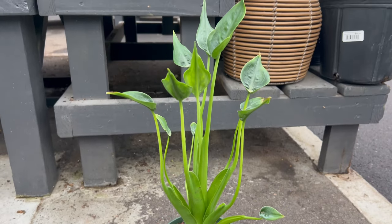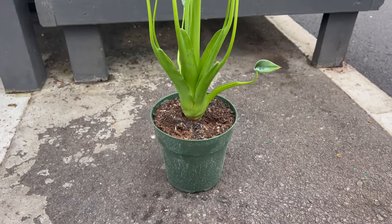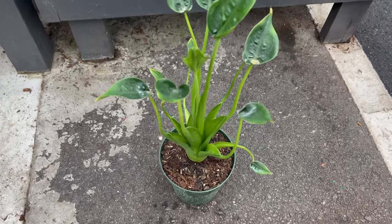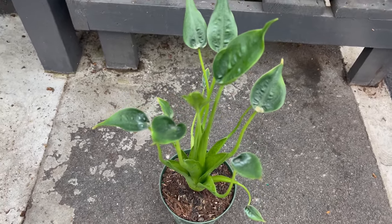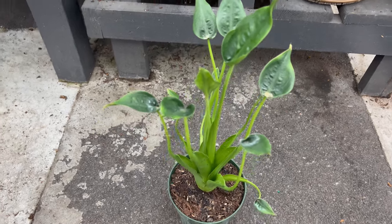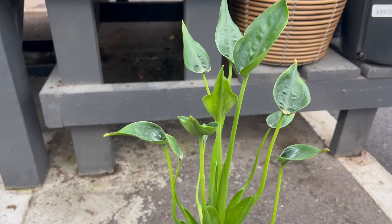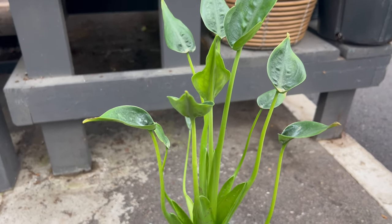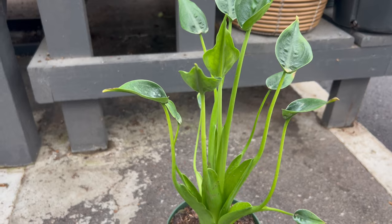Tiny Dancer adds a touch of tropical elegance to indoor gardens, terrariums, or mixed plantings. Pair it with other compact houseplants or varieties that complement its size and color, such as ferns or calathea. Consider incorporating trailing plants or delicate foliage to create a visually appealing arrangement with contrasting textures and shapes.